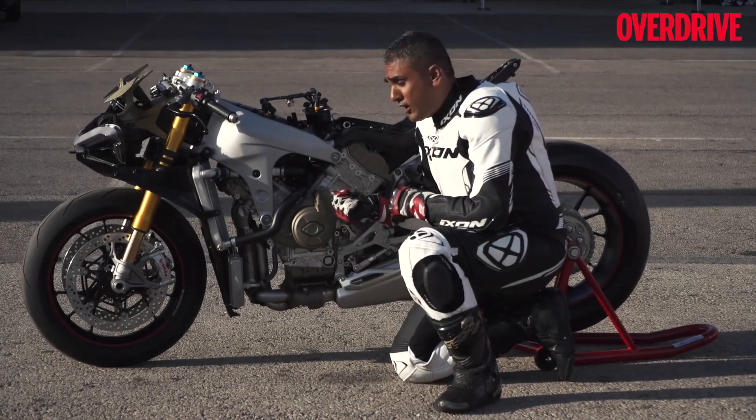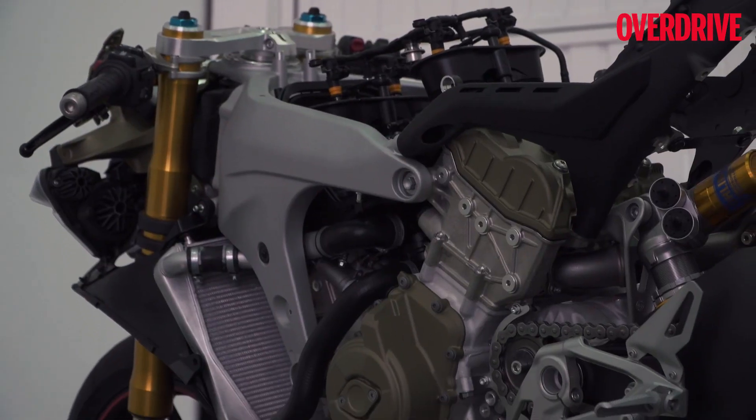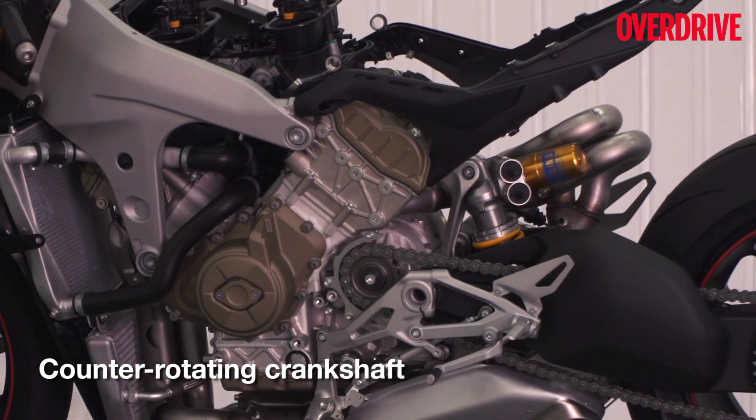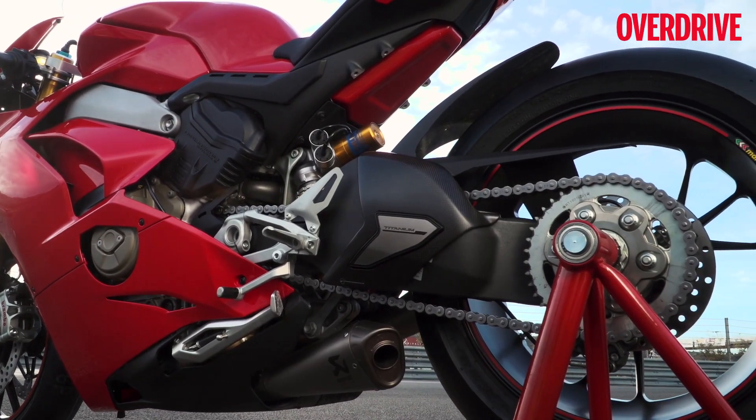That's the new V4 engine that Ducati have put in — it's still a 90-degree engine. It's canted back, and canting it back allows the swingarm pivot to move forward. Ducati of course continue to use the engine as a stressed member of the frame, so the front frame, the subframe, and the suspension swingarm — everything mounts to the engine.